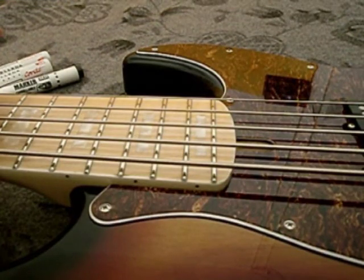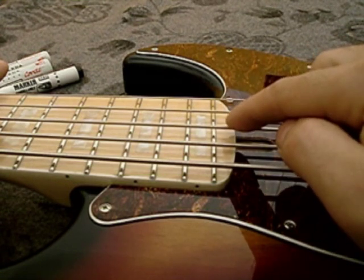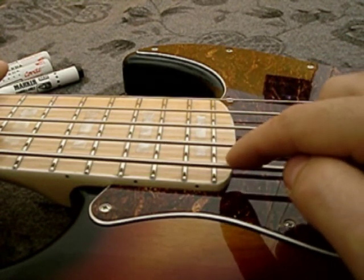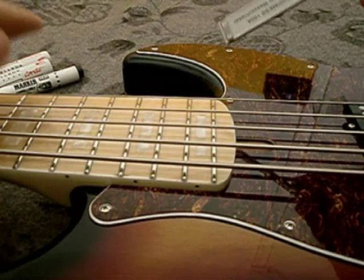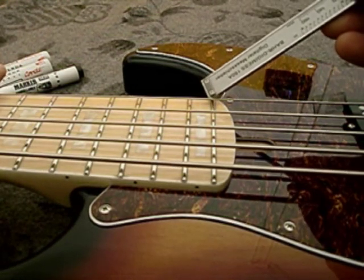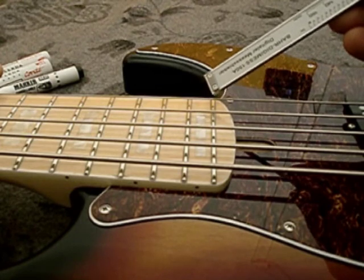I'm using 0.45, 0.65, 0.80, 0.100, and 0.130 string gauges. I'm giving you the measurement from the top of the last fret to the upper part of the string.